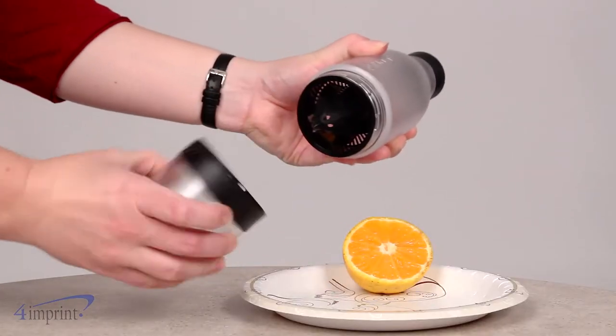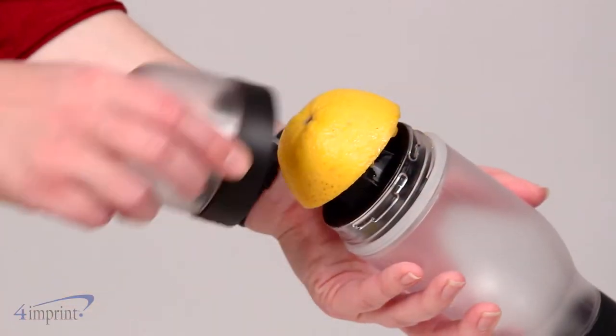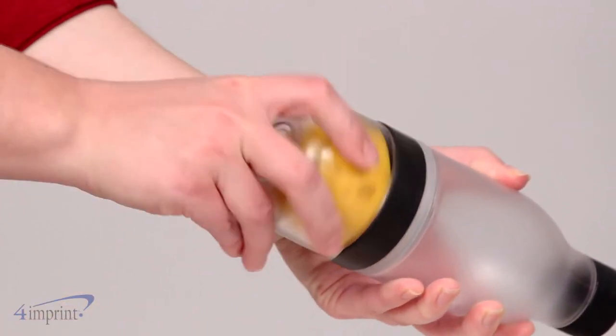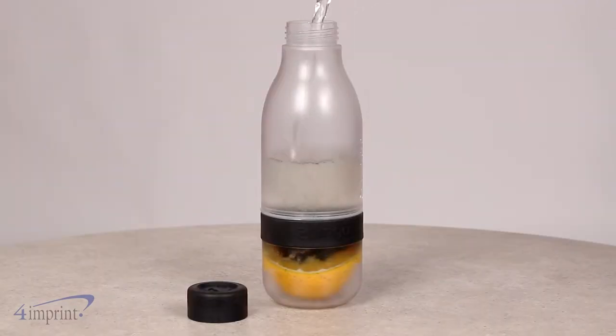The bottles are designed with a removable citrus press for flavor infusion. Simply insert the fruit into the citrus press, re-screw the press cup to the water bottle, and then pour your beverage into the bottle.